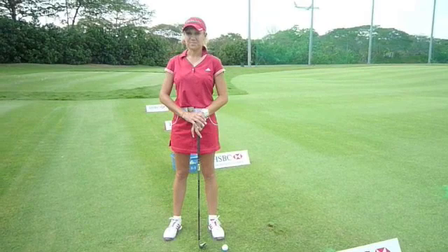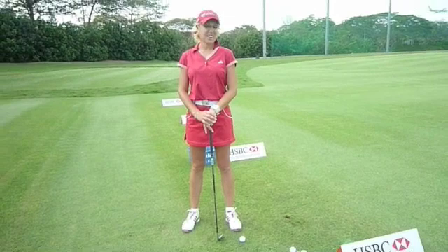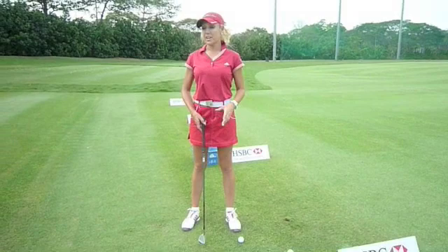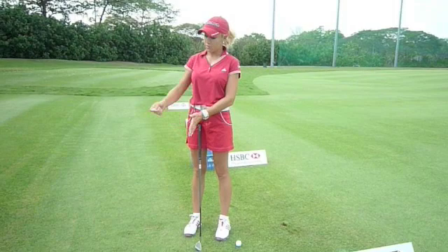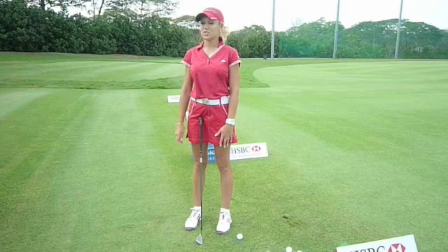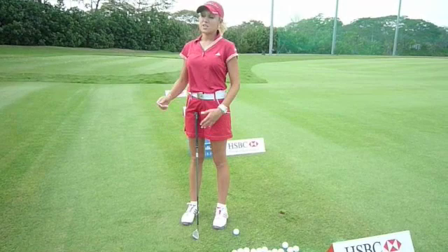We'll hit at signs at 20, 30, 40, 50 yards and follow along. As for how far to take the club back on varying distances — when I first started I used a clock system. I'm basically at six o'clock, so this would be three o'clock, twelve o'clock. You can think of it that way, or use percentages: 100, 80, 70, 60 percent — whichever works for you.